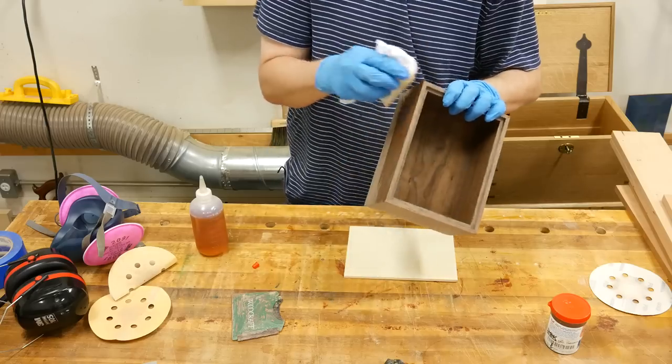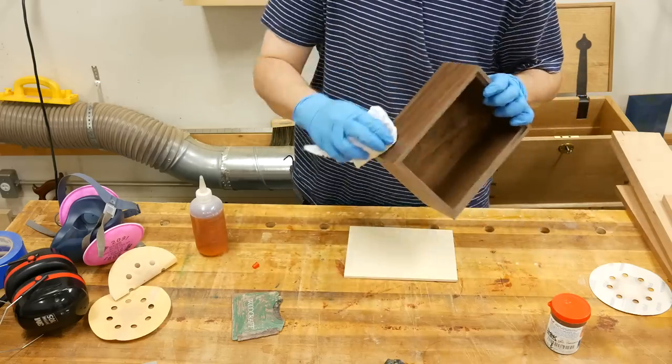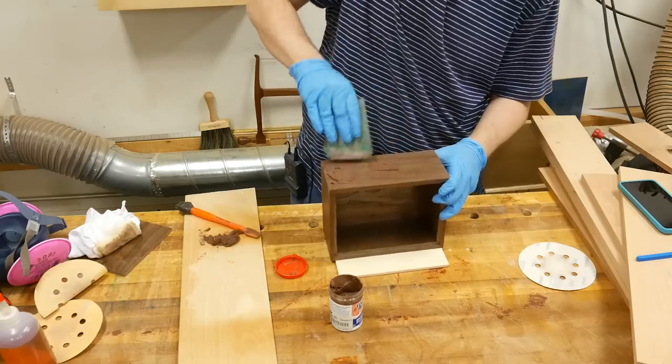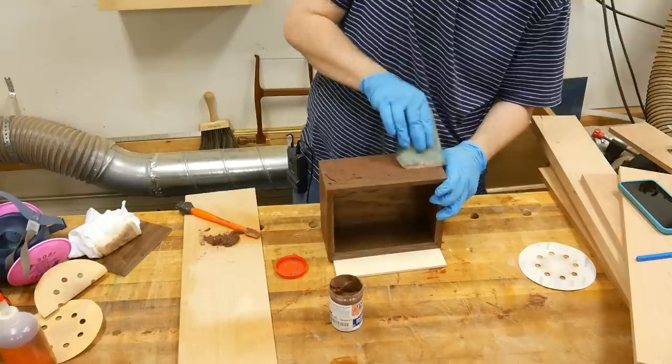I wipe a thinned coat of seal coat shellac on the surface of the box, making sure that when the pore filler is applied it doesn't change the color of the box — only fills the pores. There are several different ways to fill pores, and in this project I'm using Timber Mate wood filler as my preferred method.